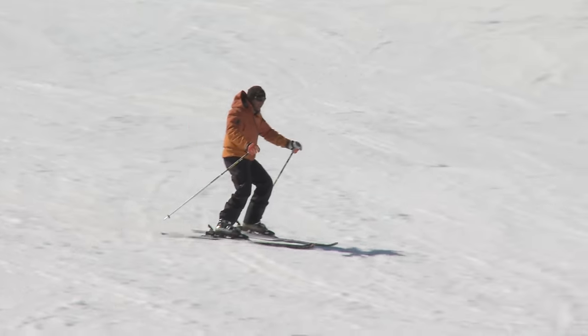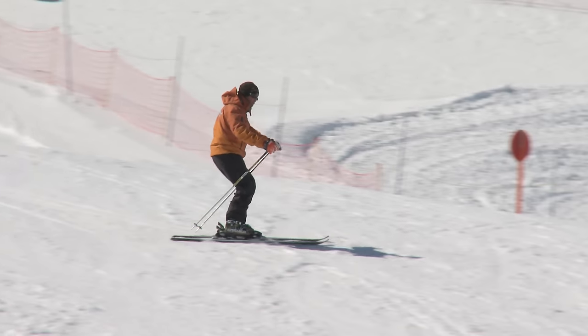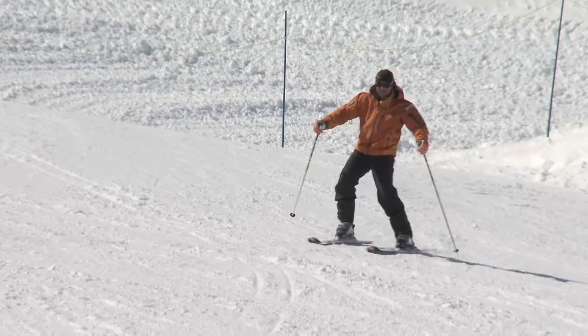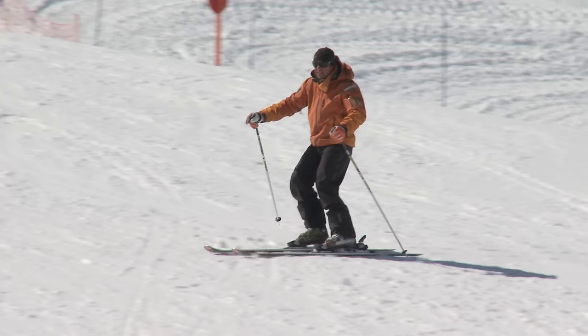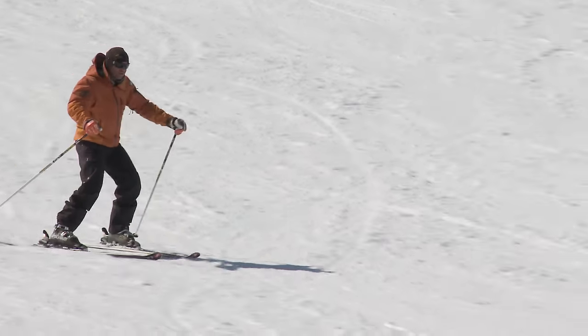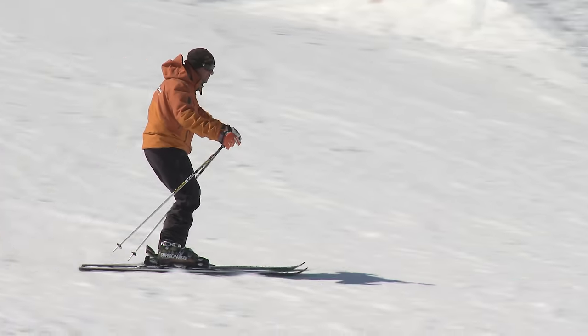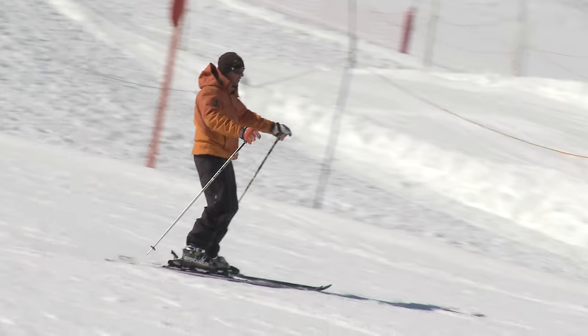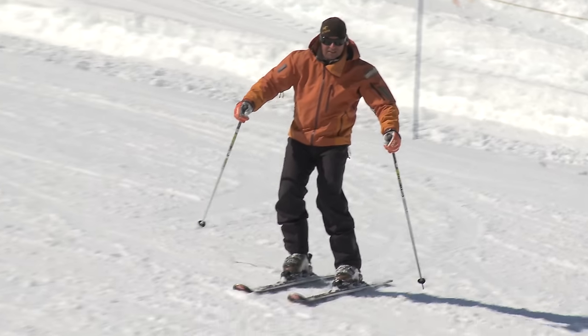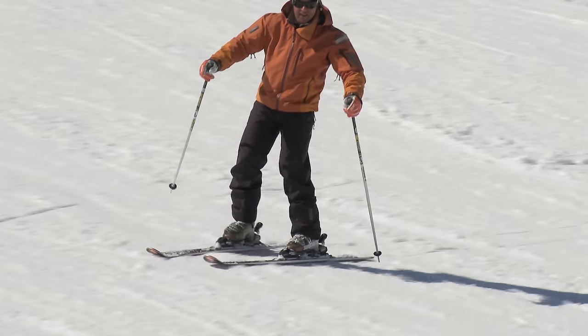The basics still apply — keeping those hands in front. Once I've turned and committed to that downhill ski, you can just feel that ski come and drift in. I'm going to commit to that right foot and feel the left ski drift in nice and smooth. Don't force it. And once it's come in parallel, don't stand onto it. Stay on the downhill ski.